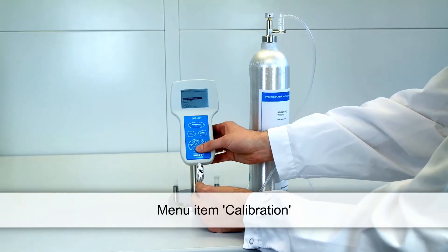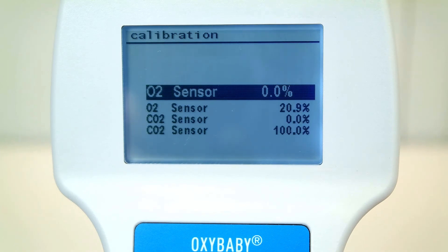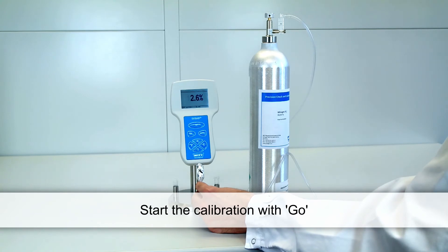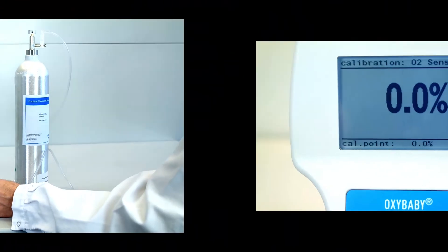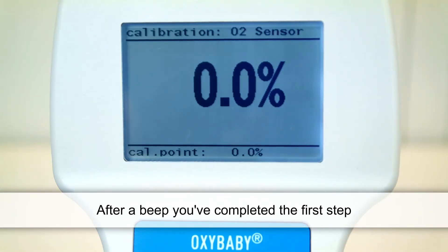Use the arrow keys and the Enter key to select the menu item Calibration, then select O2 sensor 0%. Press the Go button to begin the calibration. Once you hear a beep, you've completed the first step.